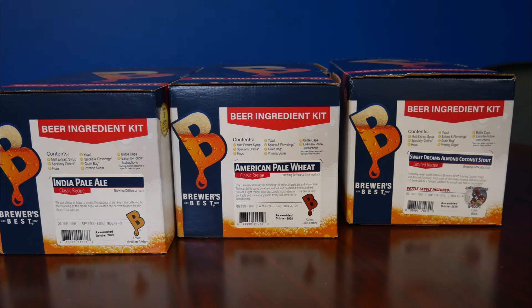Today we're going to be looking at three different Brewers Best Ingredients kits, starting with an India Pale Ale, an American Pale Wheat, and our limited edition Sweet Dreams Almond Coconut Stout. While these are wildly different styles of beer, you'll find that they have a lot more in common than it seems on the surface.